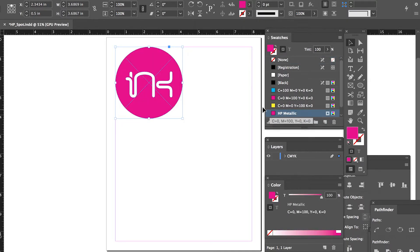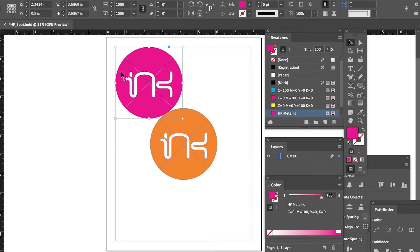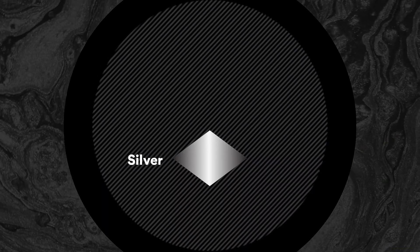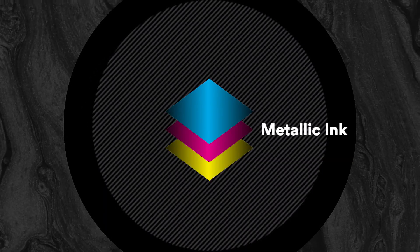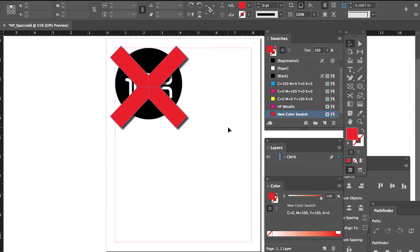Note: if you want to make a metallic color, you will need to add metallic ink on top of the CMYK. Ultimately, the silver metallic will print under the CMYK to make a metallic CMYK color. Remember, lighter colors work better, whereas darker colors will not look as metallic.